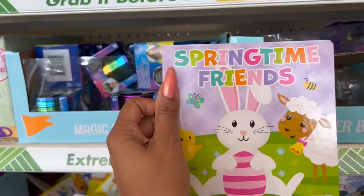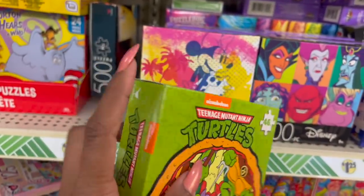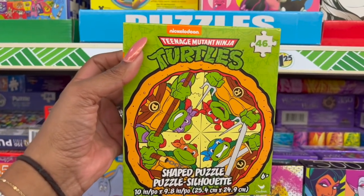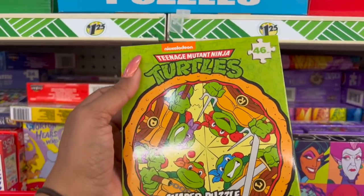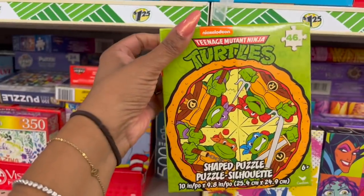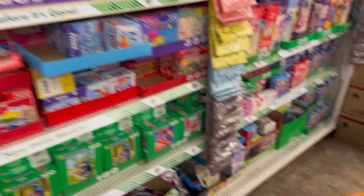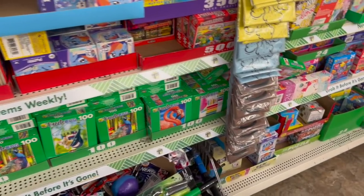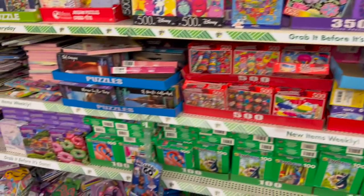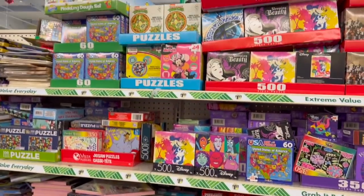'Springtime with Friends' — these are super cute, I really like these a lot. I've been on the hunt for these ever since I found a broken box and couldn't find them. I'm super excited! This is a 46-piece Teenage Mutant Ninja Turtles puzzle — my girls love the Turtles. I don't know if I should grab one each since they're the same. I'll keep looking for another type of puzzle they can do together.